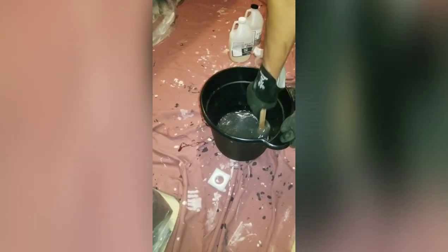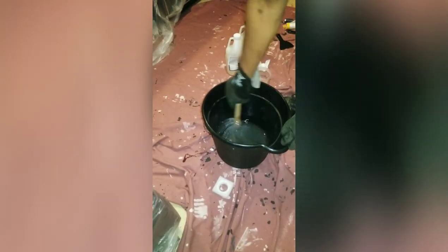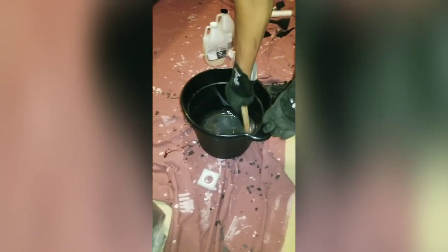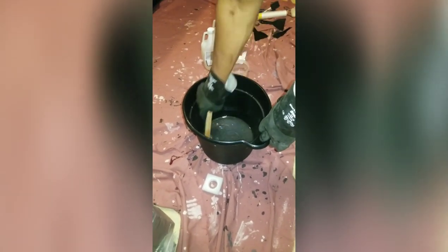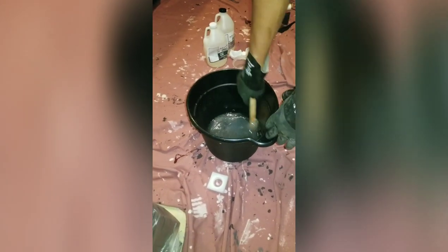Every single video I watched said to make sure you pour out all of the mixture — don't leave part of it in the bucket because it's going to harden up faster than you can believe. If you pour it all out on the countertops and disperse it, you have more time to work with the mixture. Make sure we're going to pour all of this out.